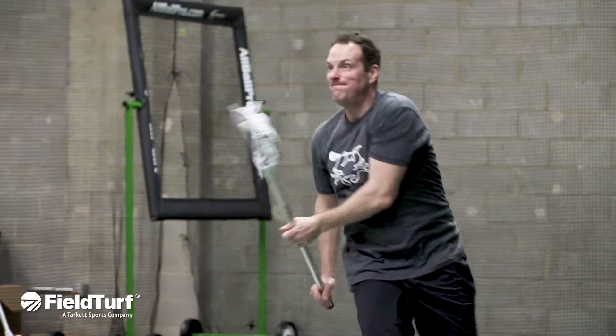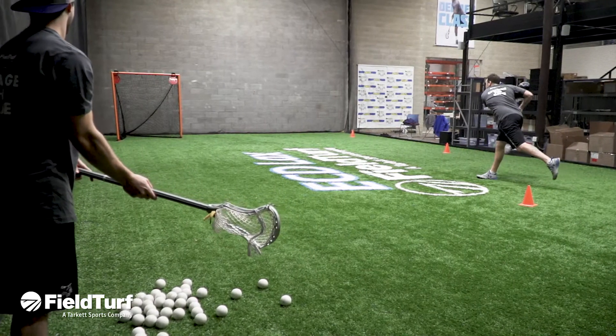Hi, I'm Colin Doyle with Fieldturf Academy, here with our friends at East Coast Eyes. Today's skill focus is going to be on time and space shooting.